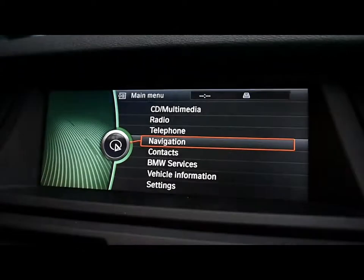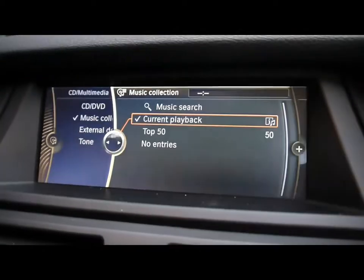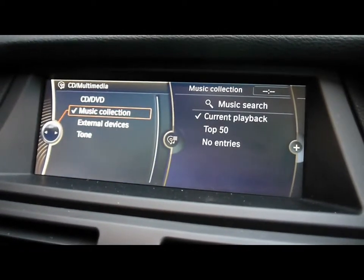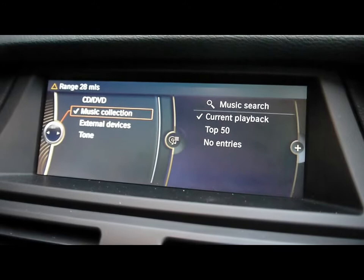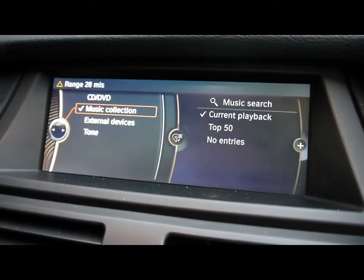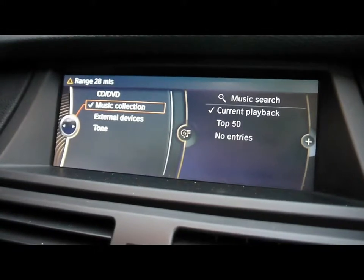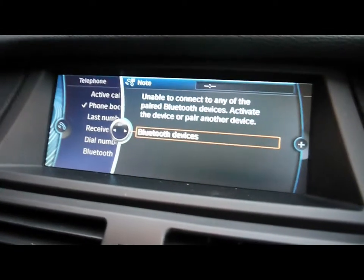From the main menu you can access the entertainment system. We get a radio with DVD and CD compatibility, as well as auxiliary input, USB input and a music collection feature which means you can import and store your own tracks onto the car's built-in hard drive. We've also got Bluetooth telephone connectivity with voice control.